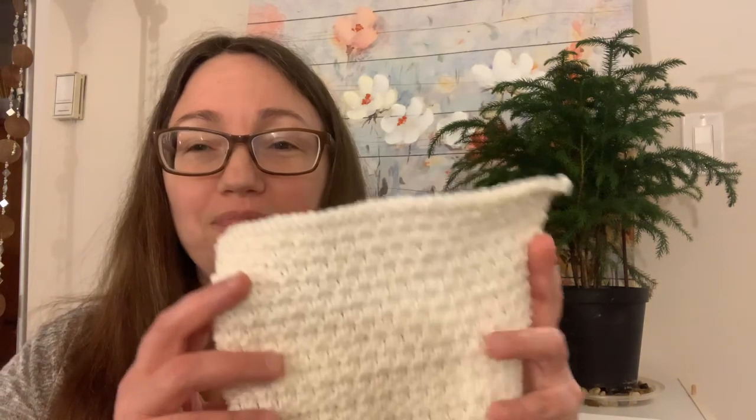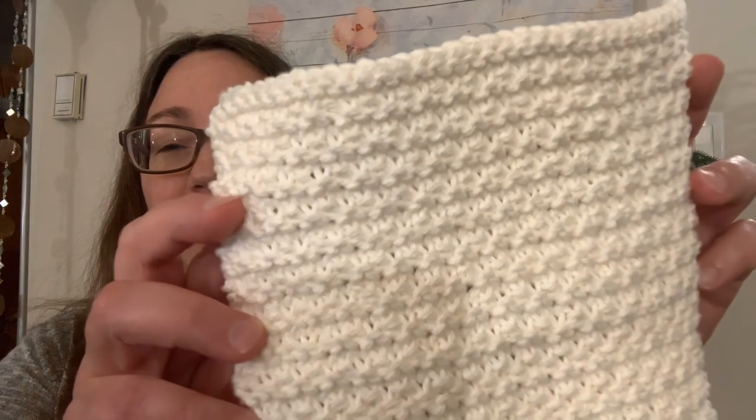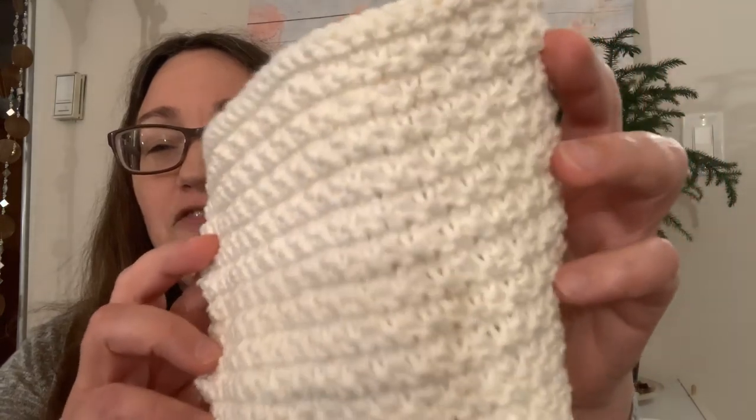Happy Monday knitters! I'm Louise from Wildflower Wool, welcome back to my channel. I'm here every Monday showing you yarn. This week I have two brand new starts, a finished dishcloth, some sweater progress, and progress on a few other starts from weeks past — so let's jump right in.